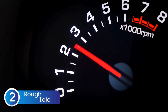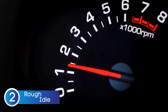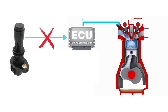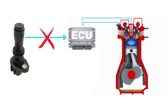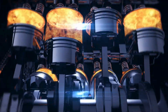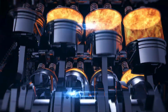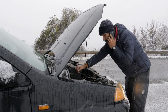The next symptom of a bad crankshaft position sensor is rough idle. When the crankshaft sensor isn't sending accurate signals to the ECU, the engine can't correctly manage fuel injection and ignition timing. As a result, you might notice the engine running unevenly while idling — it could feel like it's shaking, surging, or just not running smoothly at a stop. This happens because the ECU is essentially guessing how to control the engine without precise data from the crankshaft sensor. If your car feels like it's sputtering or vibrating unusually while at a red light or in park, that's a solid clue something might be wrong with the sensor.